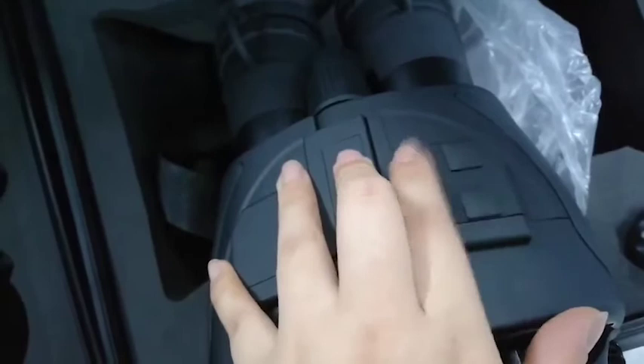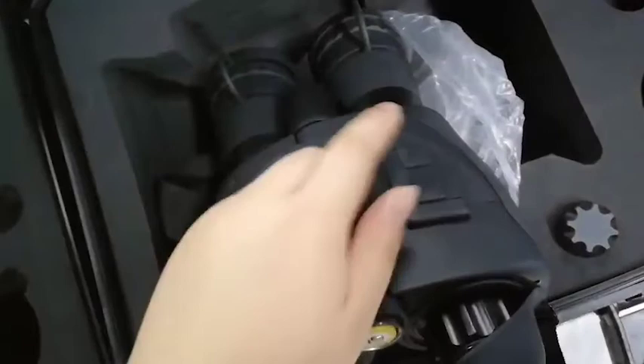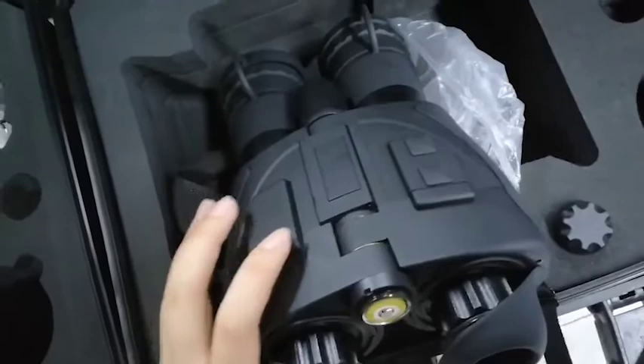This is the IR illuminator button. When you use our NightVision binoculars in a total darkness environment, you can press this button and you will see the image very clearly.